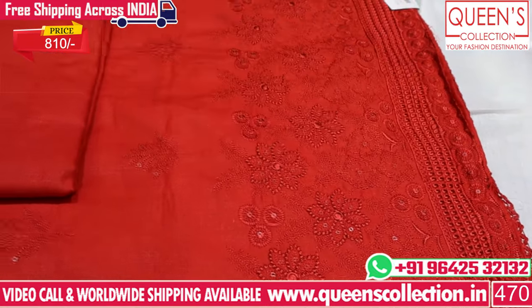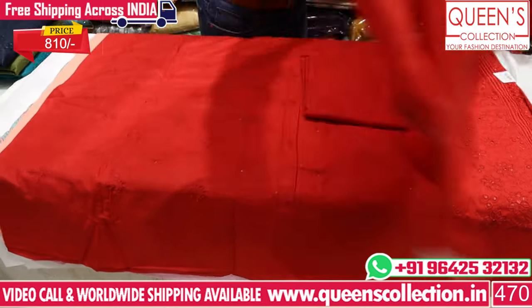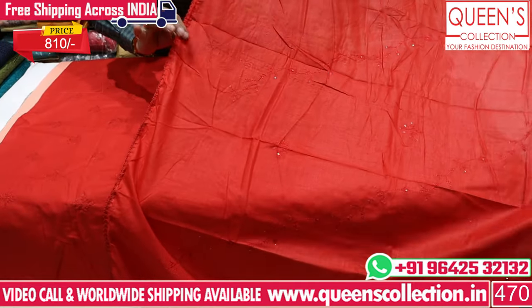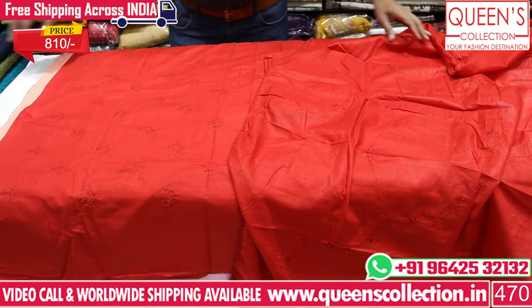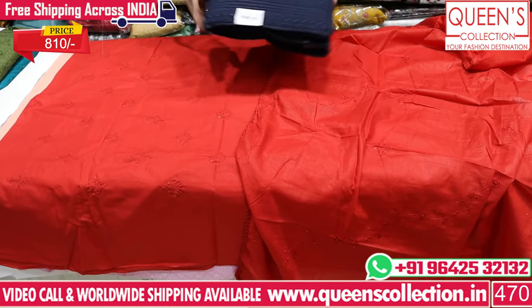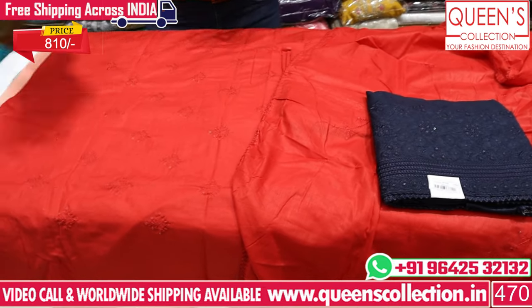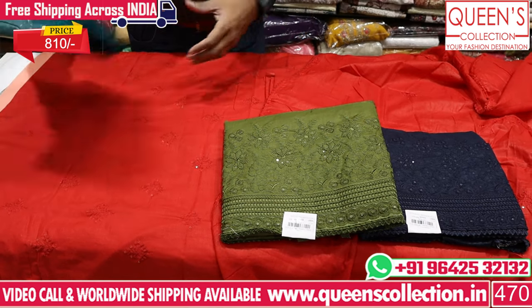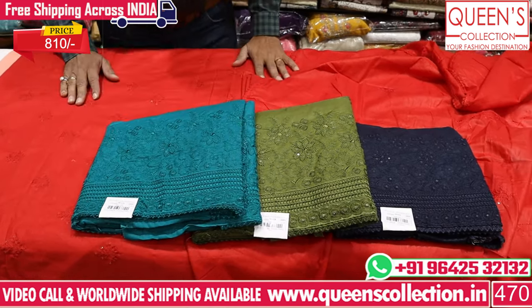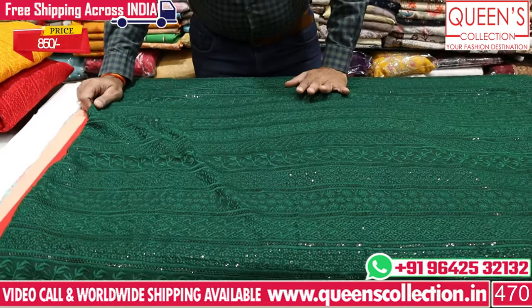We have the same self color with beautiful embroidery work, sequence work, and lace — all full cotton. In the range of 810, we have all dark colors and light colors, and English colors across all varieties. This is one of the fastest and best-selling varieties with a lot of different colors.